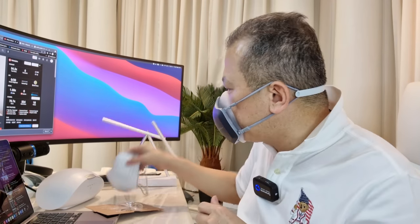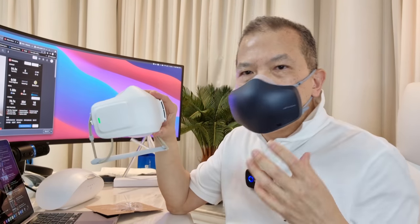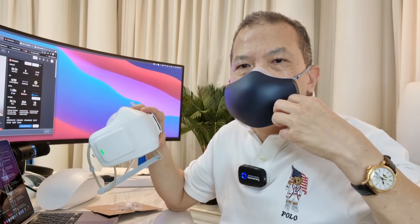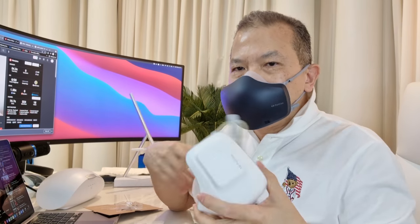For the second generation, you cannot manually increase the power or level of the fan speed, which is different from the first generation where you can have three speed settings. Instead, the fan will operate automatically with your breath. If you are exercising and your breath is heavier, the fan will automatically increase its speed. So it is an automatic fan system.